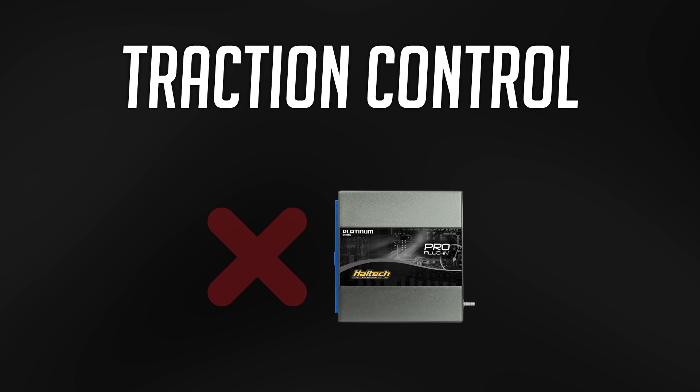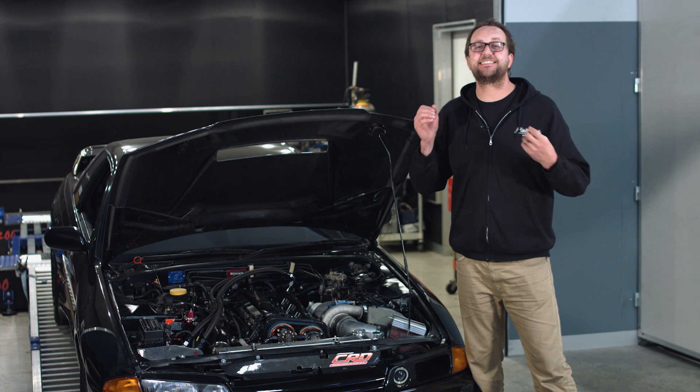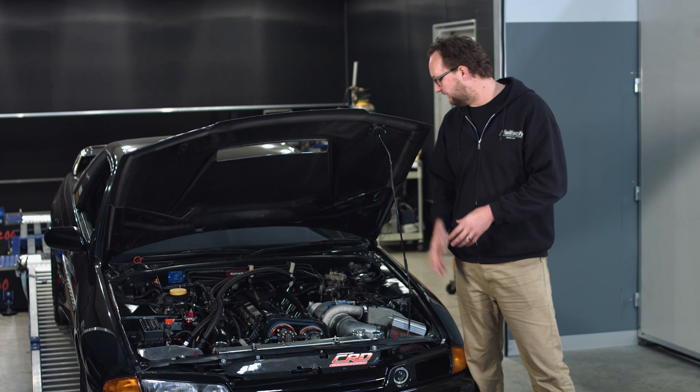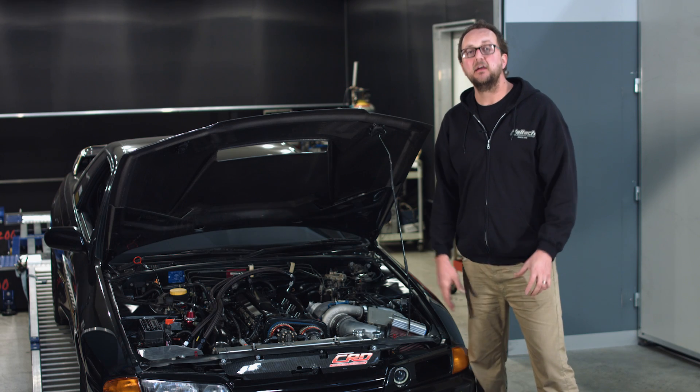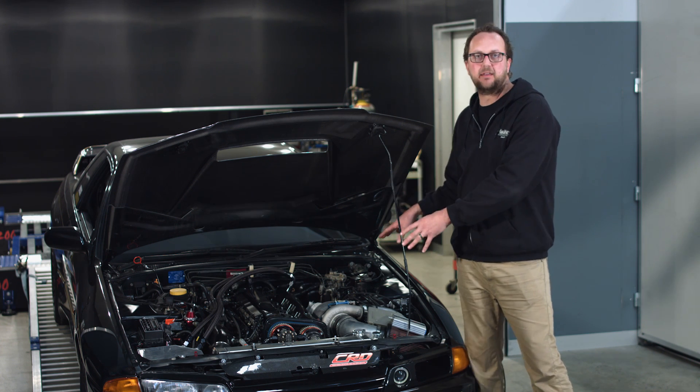Traction control: the Pro Series didn't get it. The Elite 2500 Series does full advanced individual wheel speed traction control. There's obviously a ton more differences between the Elite Series and the Platinum Pro plug-in. The ones I've gone over are specific to this car and the reason why we're going to be doing the upgrade to this one.